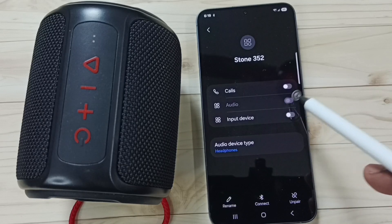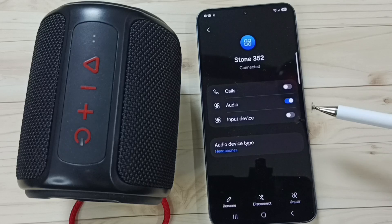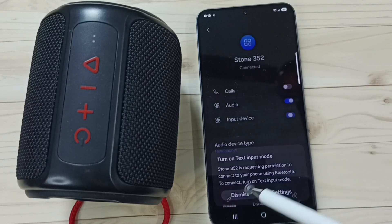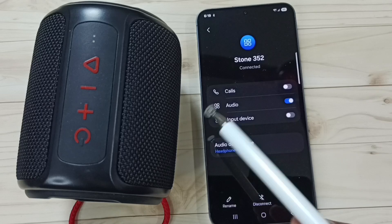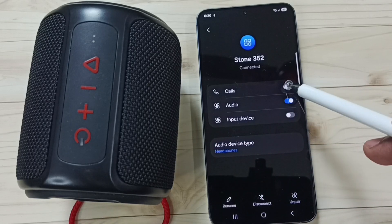Let me enable 'Audio' — you're now connected to Boat Stone. If all these options are disabled then the speaker won't work, so ensure that all these options are enabled.